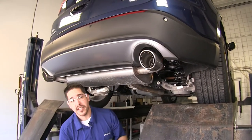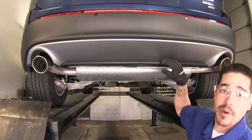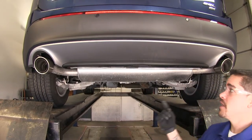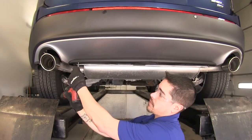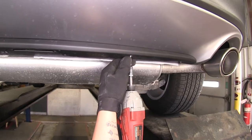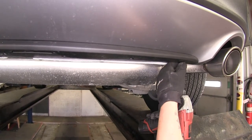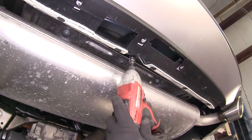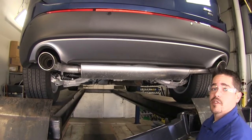We're going to set these aside for safekeeping for right now. Now that we have those two panels removed, we're going to be removing the lower fascia right here. There are six 5.5-millimeter bolts going across the bottom, as well as right here in the center — if you go up underneath, there's a 10-millimeter bolt. We're going to set this aside for safekeeping as well.